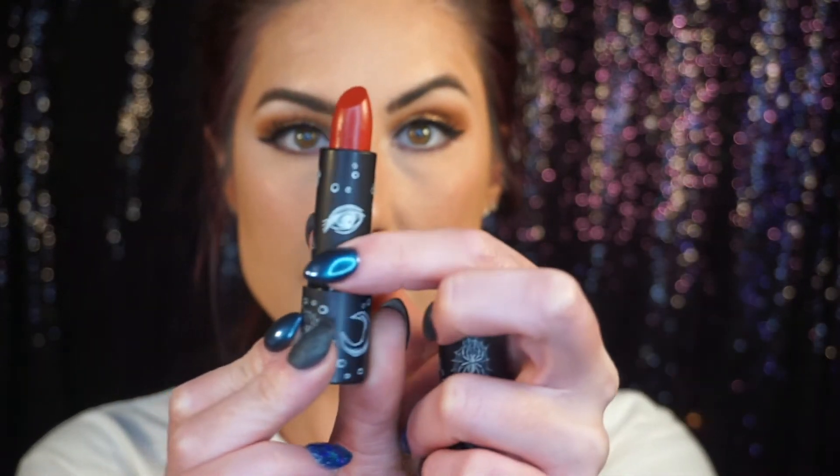Now we're gonna get into the lipsticks. I swatched them in another video — I'll just show you that clip. 'I Put a Spell on You' — this is supposed to be the Winifred one. It looks like kind of an orangey red. The detail on these lipsticks is so beautiful — they feel very high quality. I love the cauldrons and skull and crossbones; they feel heavy and more expensive than what they were. The color is very, very pigmented — it's an orangey red. I don't think that's gonna be a color that's right for me, but it might be fun to play around with, especially in the fall.